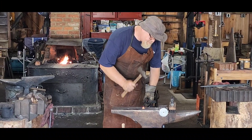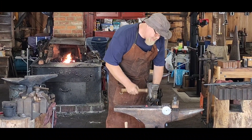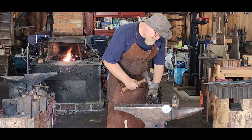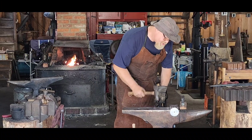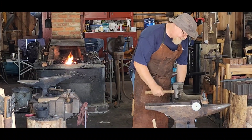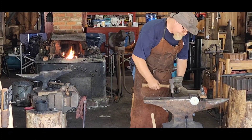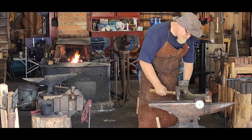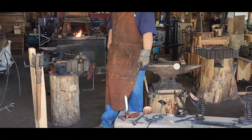Everywhere my hammer goes, that metal squishes out underneath it. I'm using a hammer that's semi like a rounded edge on it, and what that does is it squishes it out faster than if it were just a flat hammer. I'm trying to form like a circle, so you can see how we've now flattened out that edge.